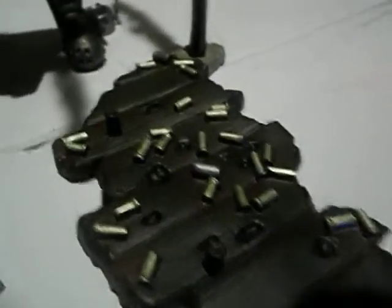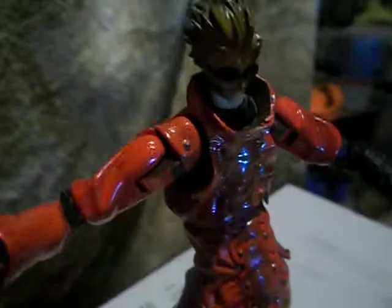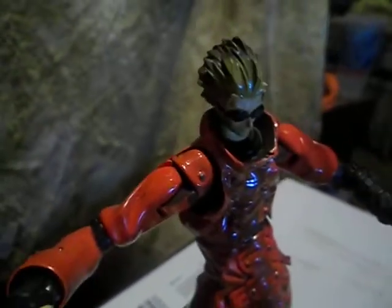His feet do swivel too. And the stand is awesome — bullet casings all over it. Excuse me, bullet casings, not shells. There's a little handcuff thing. I think it's really cool. The glasses are removable.